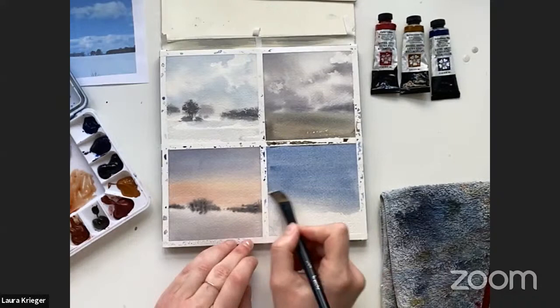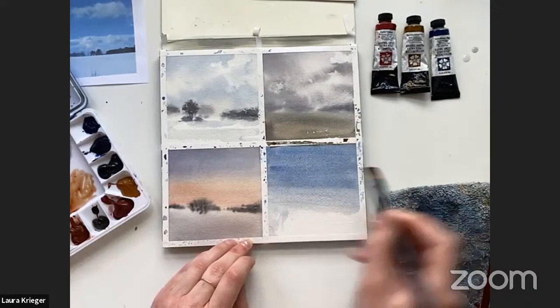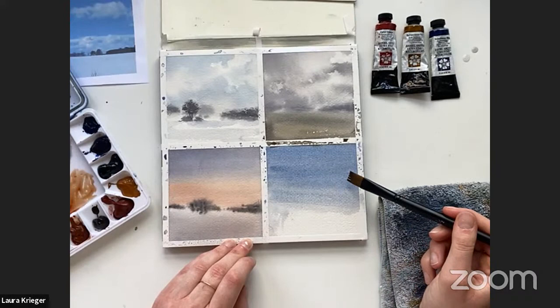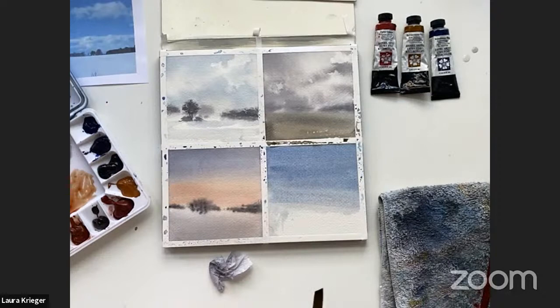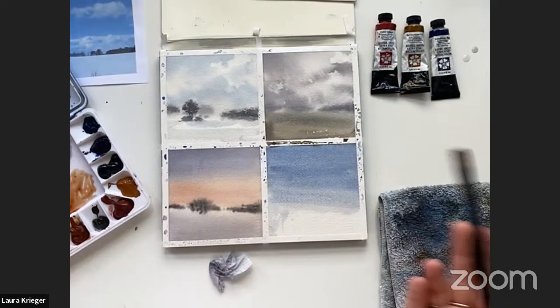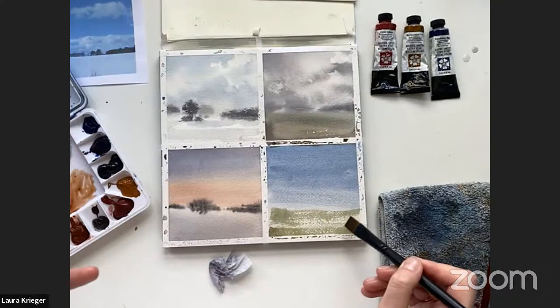I'll lighten it a bit more. I'm going over it again with a dry brush to absorb a little bit — because I lifted a bunch out I thought I might get a harsh line, and see, I might have lifted too much and now there's a line developing. This area is a lot more wet than this area so that might create a bloom — not what I wanted, but it's okay. Doesn't mean you can't finish the painting. Having interesting textural things you didn't plan for is what makes watercolor paintings super exciting, so it's fun to leave those in sometimes.